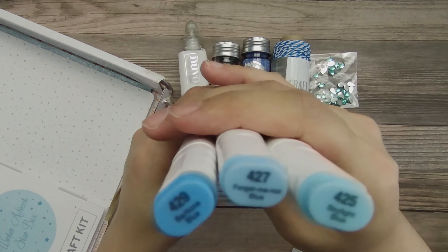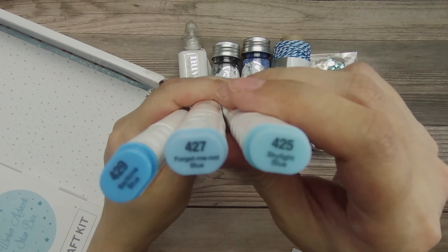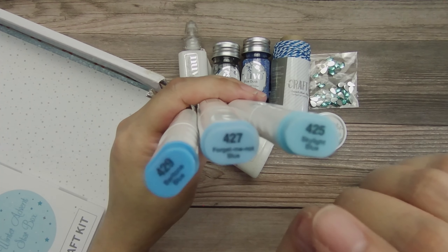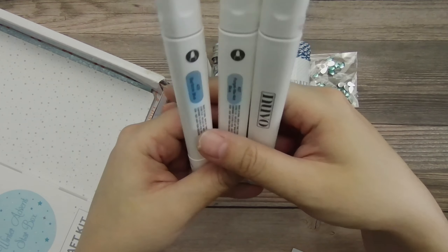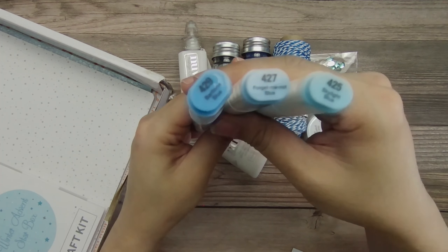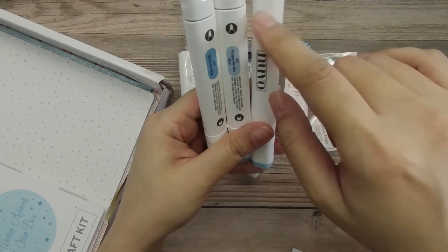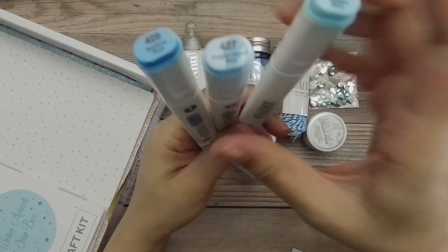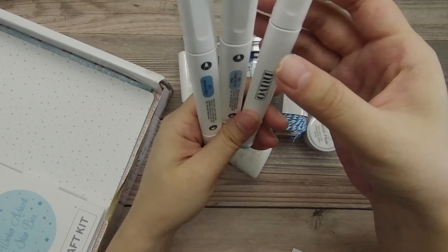Then you can buy them in sets of three, like they've given us in this kit, and presumably these three will blend nicely together. The numbering system would seem to suggest that — we've got 425, 427, 429 — and the markers also have individual names: Skylight Blue, Forget-Me-Not Blue, and Baritone Blue. I haven't colored with these yet, so I don't know how well they blend, but if you like to do your coloring with a little bit of shadow and a little bit of highlight, it would seem that these three are chosen so that they blend nicely together.